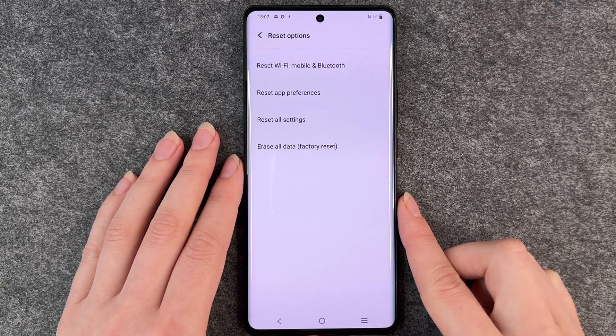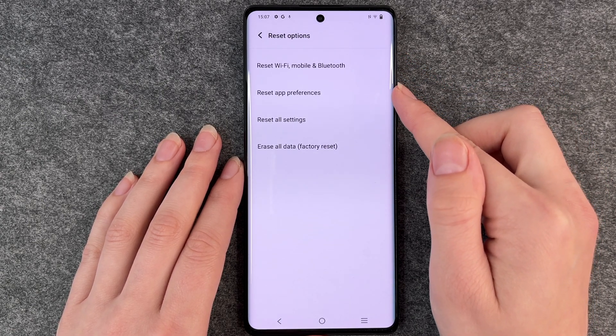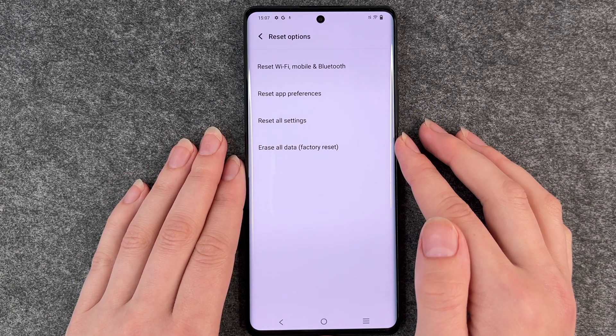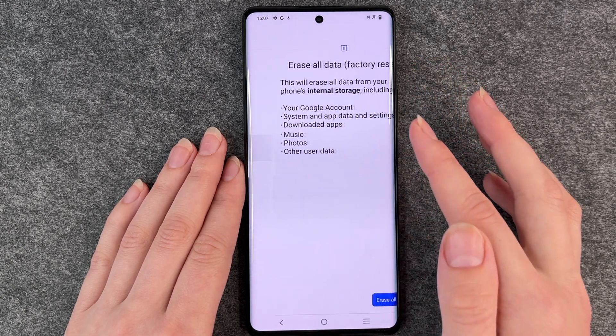Then you want to click on system and on reset options. Now it shows you different reset options: reset Wi-Fi, mobile and Bluetooth, reset app preferences, reset all settings, or erase all data. We want to reset our phone to factory reset, so we're going to choose erase all data.